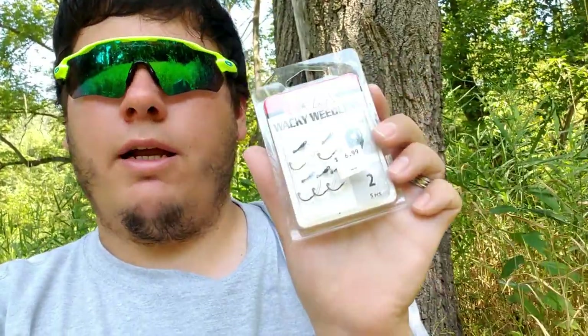Last but not least, these are always good — some VMC wacky weedless hooks. Looks like it's size two and comes in a five-count.